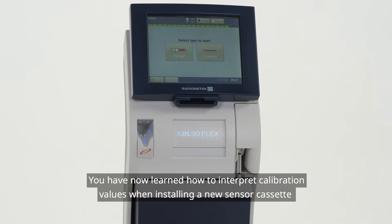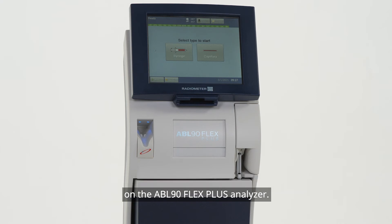You have now learned how to interpret calibration values when installing a new sensor cassette on the ABL90 Flex Plus analyzer.